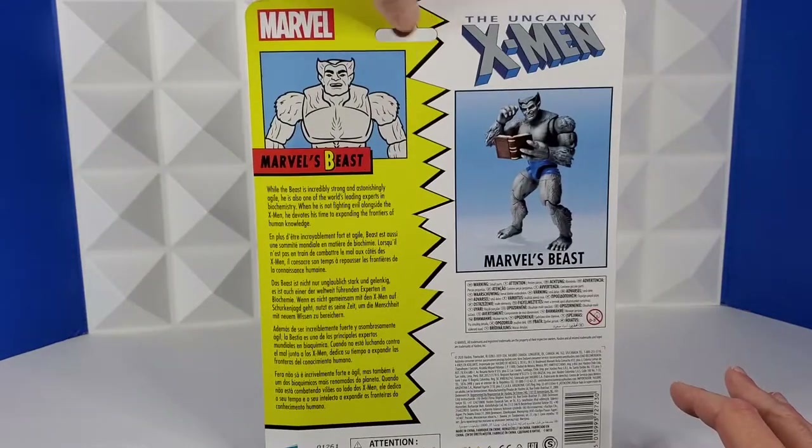I really love this kind of packaging. The back has a picture of Dark Beast and a description of him. From Hasbro, to order Beast,